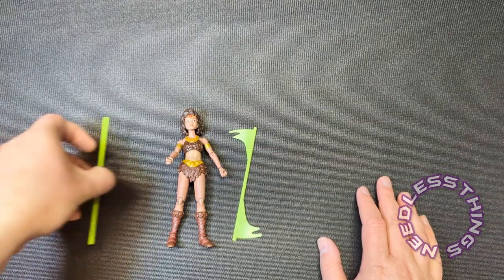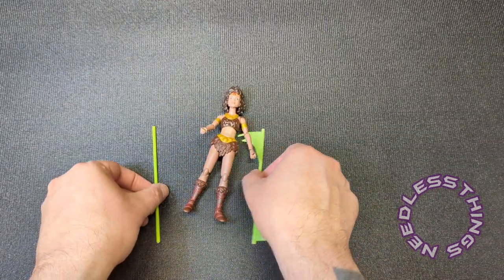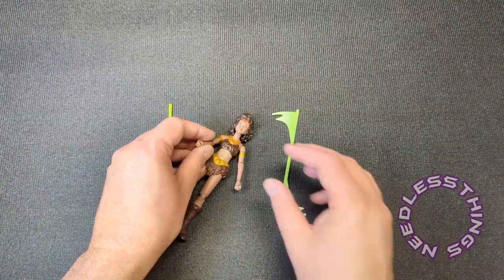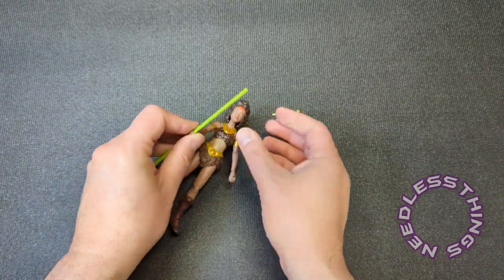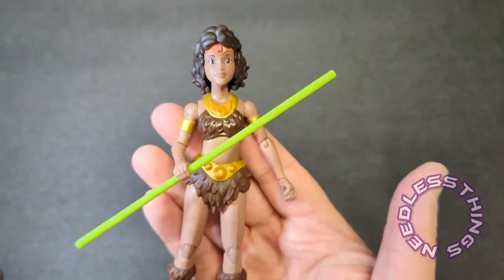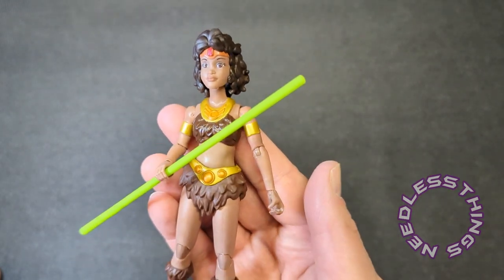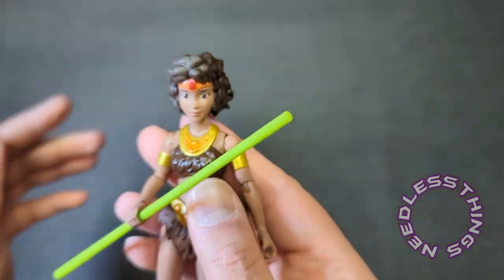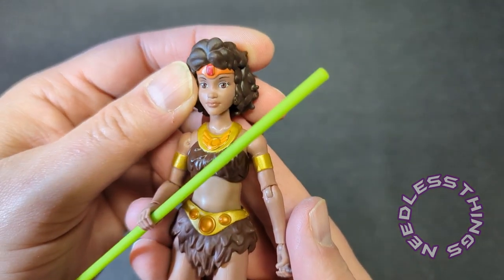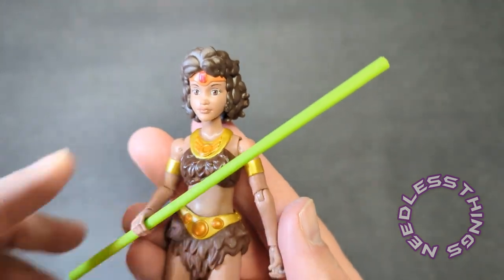Diana looks great — they've once again really captured the look of the animated character. I cannot wait to get these on my shelf; what an exciting line, full of nostalgia and fun. This show just brought so much to the table with all the different creatures and character interactions — it really was one of the great shows of the 80s in my opinion. Come back tomorrow for another Dungeons and Dragons cartoon review, and thanks for watching — please like, subscribe, share, and come back for more reviews each and every week.